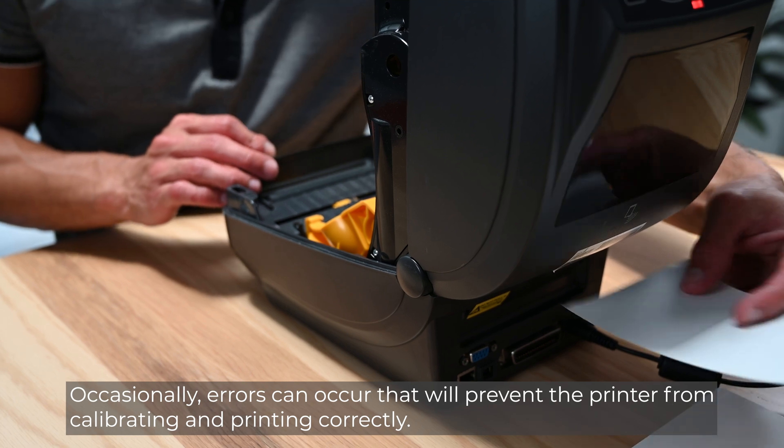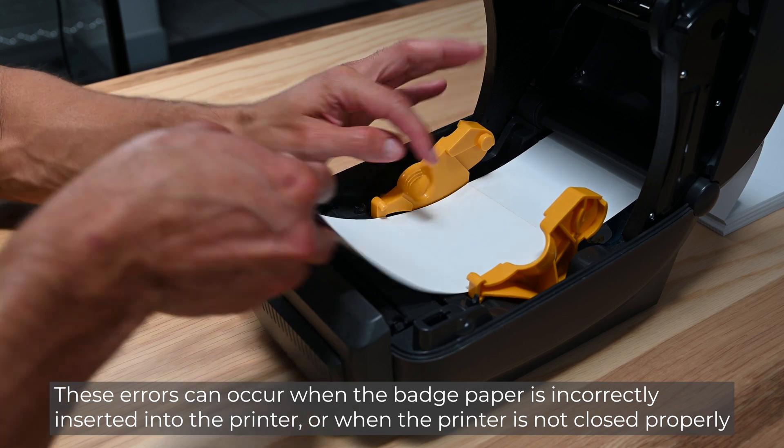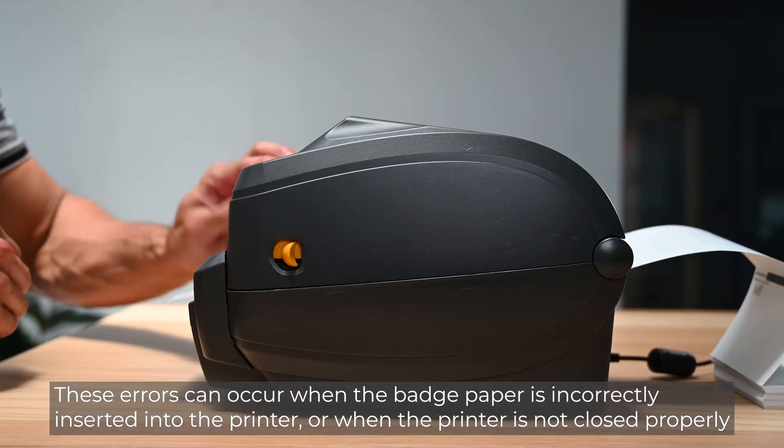Occasionally, errors can occur that will prevent the printer from calibrating and printing correctly. These errors can occur when the badge paper is incorrectly inserted into the printer or when the printer is not closed properly.